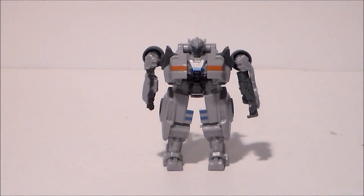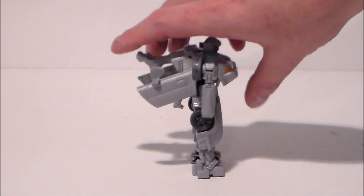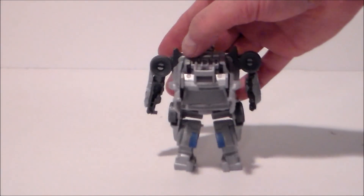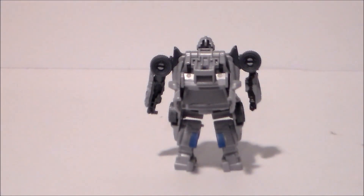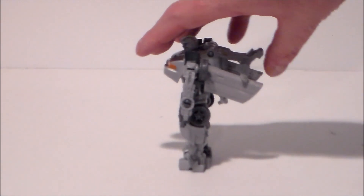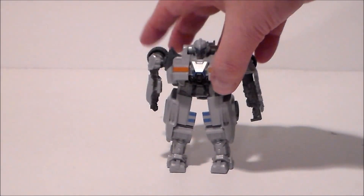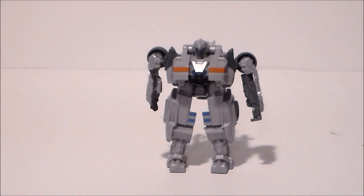So here we have Mirage out of the packaging and he's a stout little fellow. It's not a bad bot for the price point. He's got a lot of kibble hanging off of the back, but he definitely doesn't look too much like he does in the film. He's much more stout in this mode — very lanky in the actual movie itself.